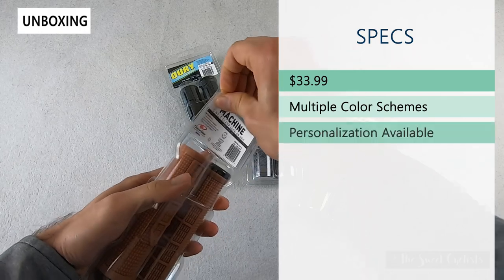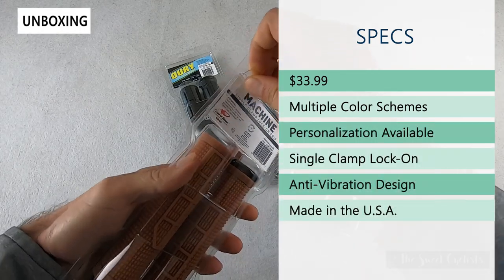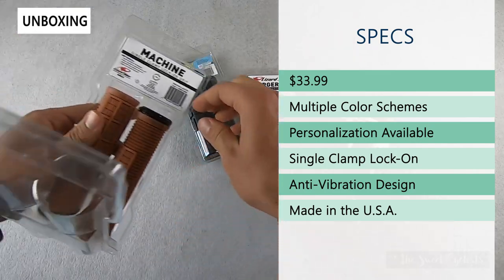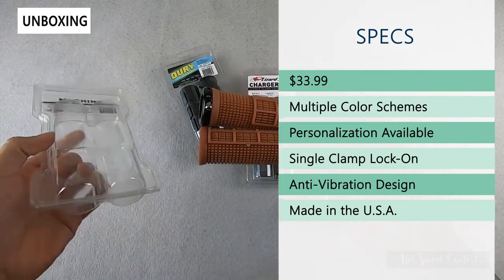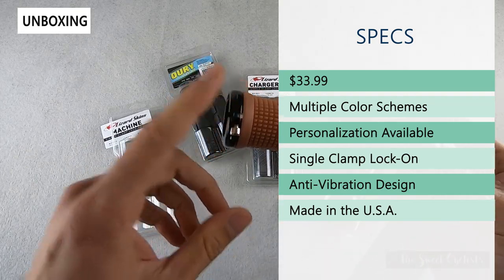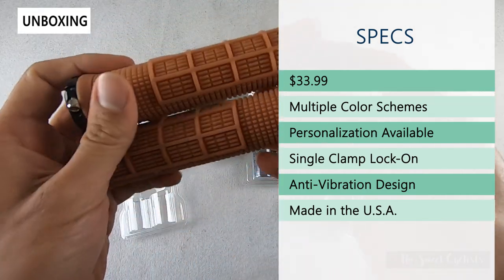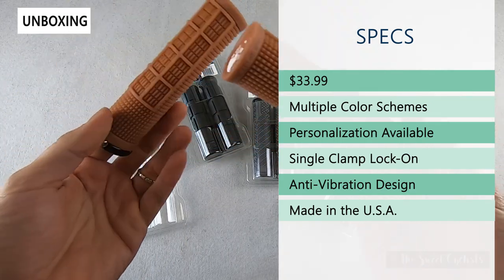Retail price on all of these is $33.99. There are multiple color schemes for each of them so you can really find the one that matches your style, and they even have personalization which is really cool. You can change the ring color as well as add engraving for about five dollars extra, so it's a nice little touch to any bike.